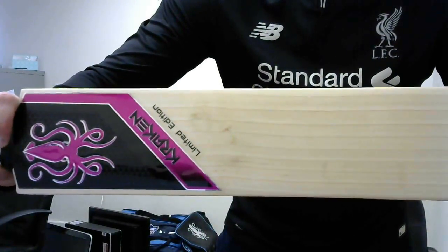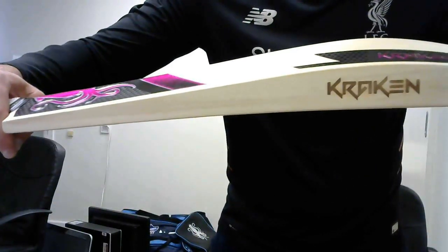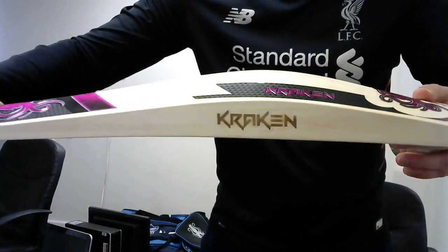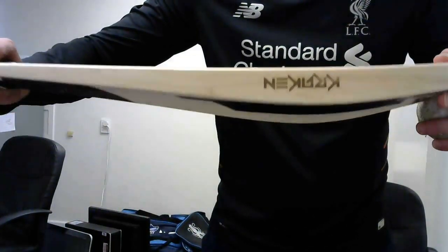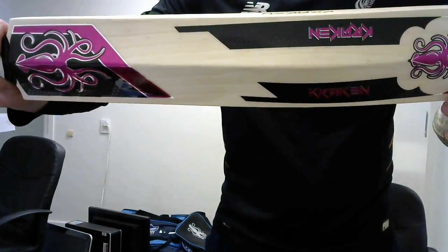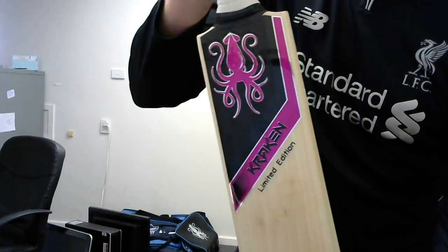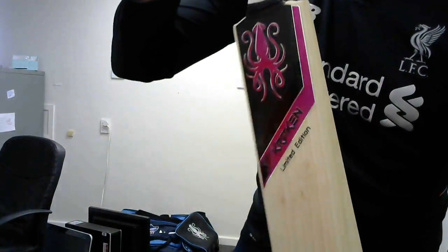Let's have another close up. So there it is — the Kraken limited edition in pink. Enjoy.